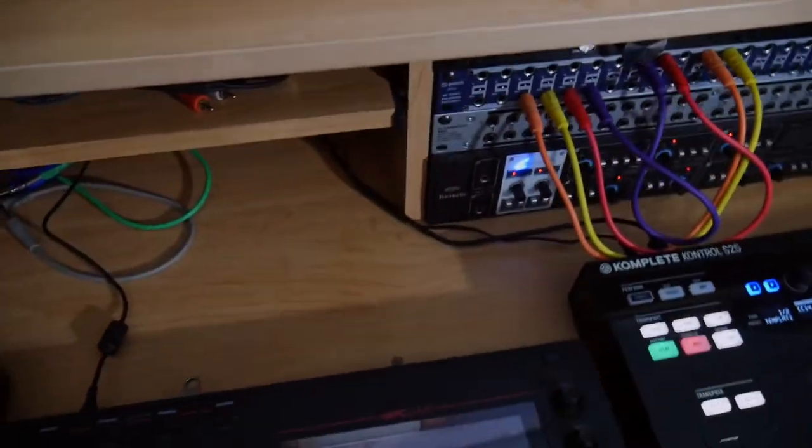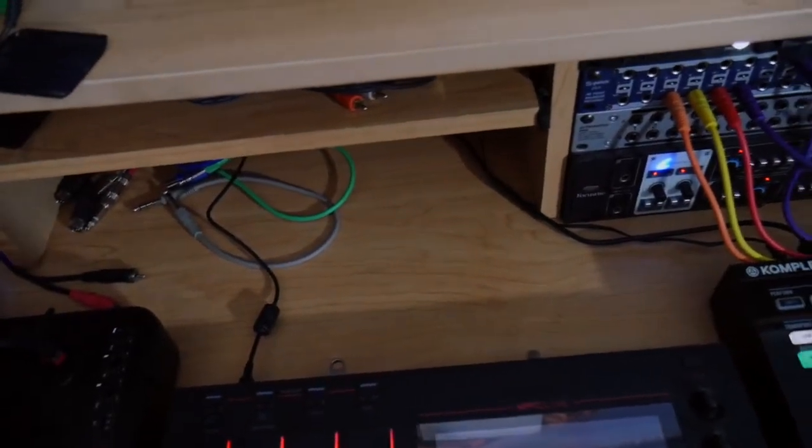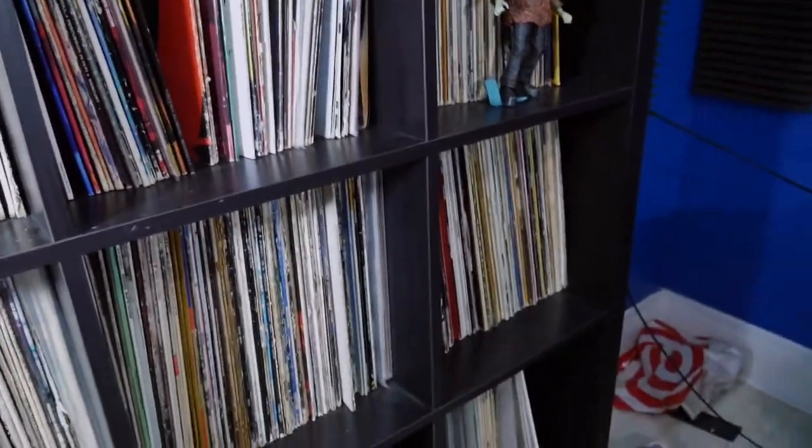Obviously one of the first things that I need to do is fire up the MPC Live. I'm going to sample from one of the records in my collection. The question is which record?